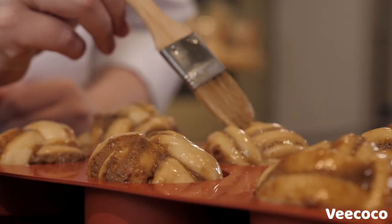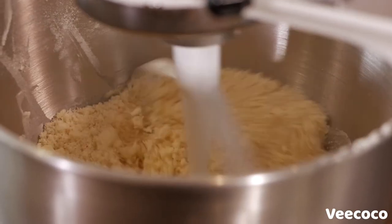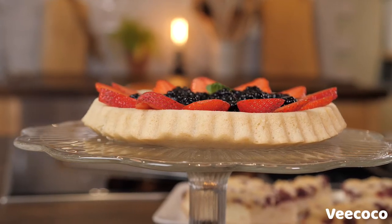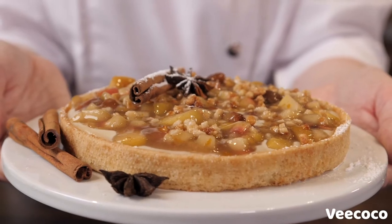In this course you will learn the basic principles in vegan baking. You will get a fundamental understanding of all the different ingredients, different dough types and how to work with them. You will learn how to prepare sponge cakes. You will learn how to make a shortcrust Christmas tart.